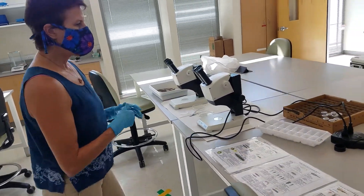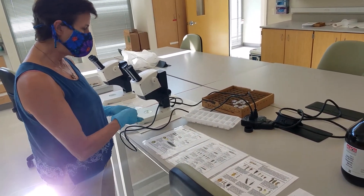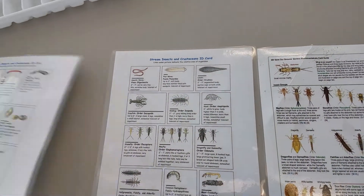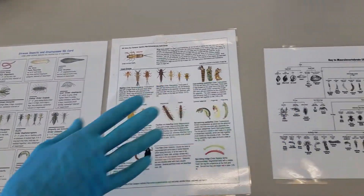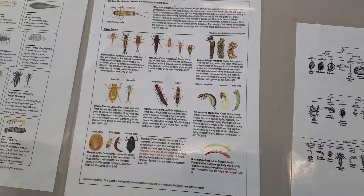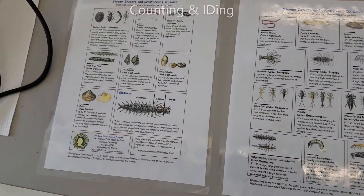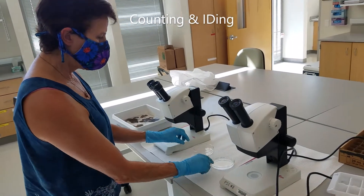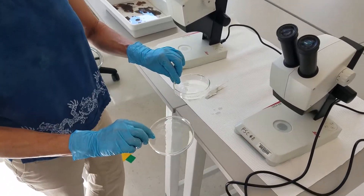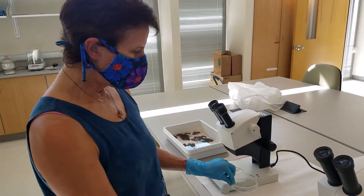So for benthic macroinvertebrates, we usually have some books available to use for ID, but we also have these ID guides. They've got four of each and then simpler ones. So when you see something like this under the dissecting scopes, then you can ID it. We're basically going to go through a process of counting and IDing. I have a couple of dissecting scopes here and the two of us can look at this. We put the samples in these little petri dishes.